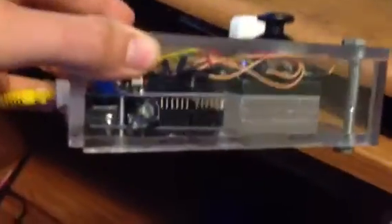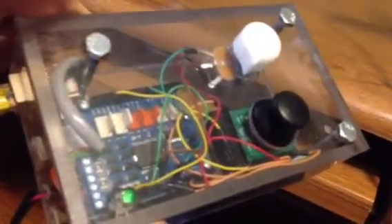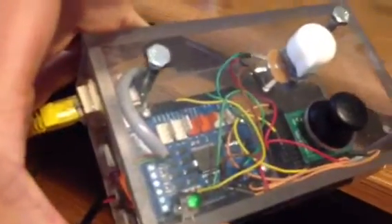The controller is all Arduino controlled, so I have the Arduino on the bottom there. On top is the Arduino Motor Shield that can control two motors.